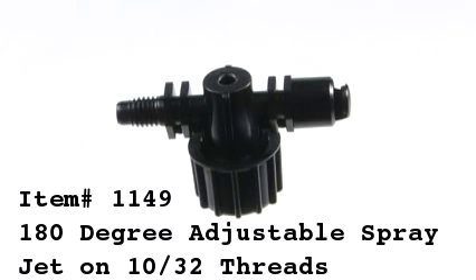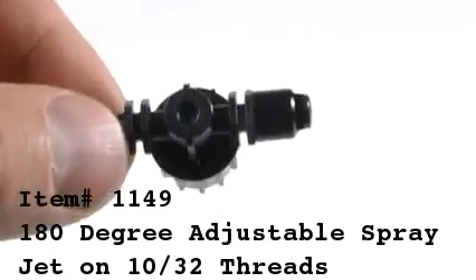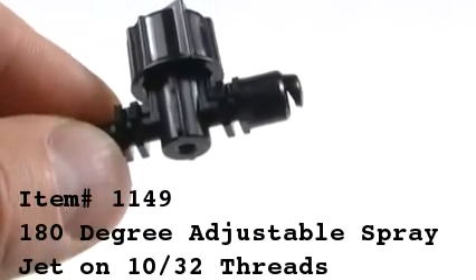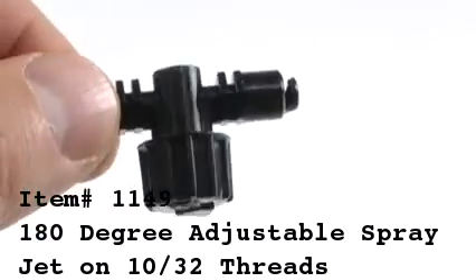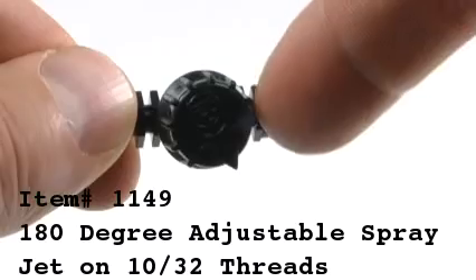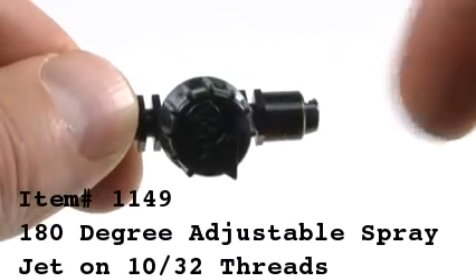Item 1149, the 180-degree adjustable spray jet on 10-30 second thread. The spray jet can be adjusted by turning the knob left or right, which will either decrease or increase the flow coming out of the spray jet.